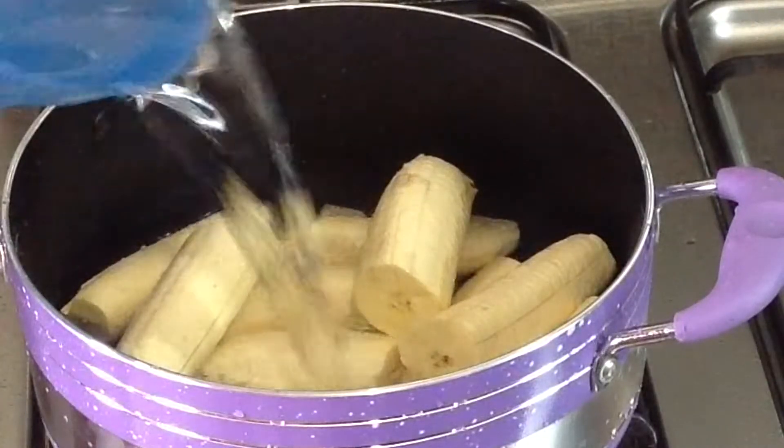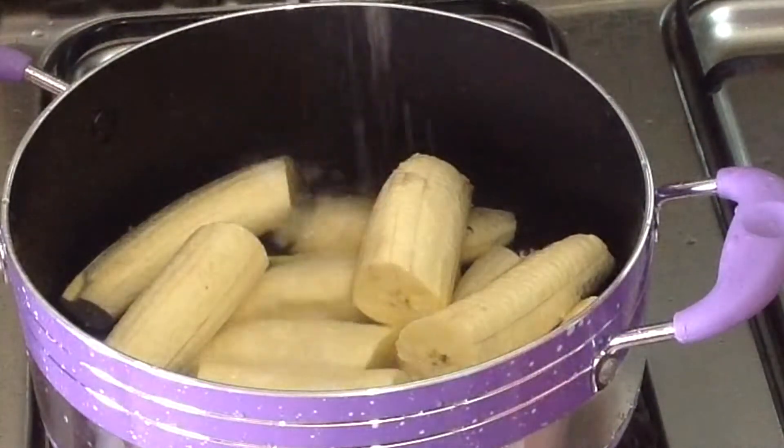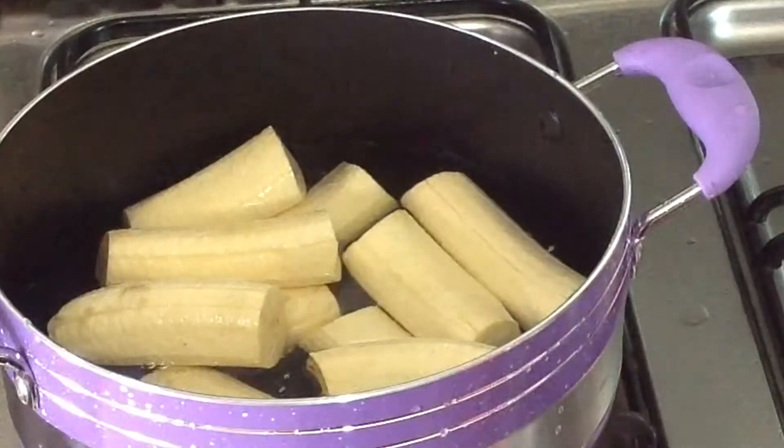I added some water and some sauce, then cover and allow it to cook.